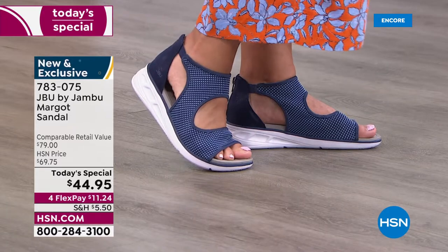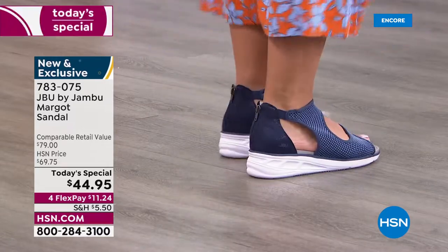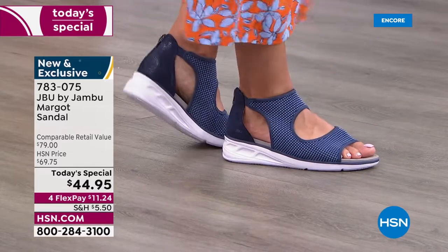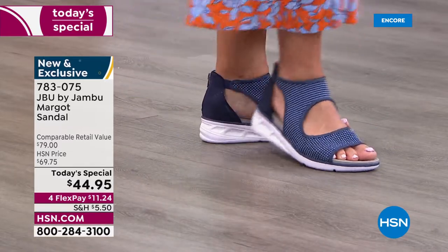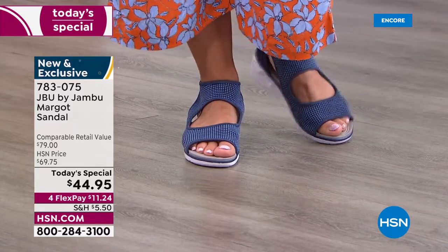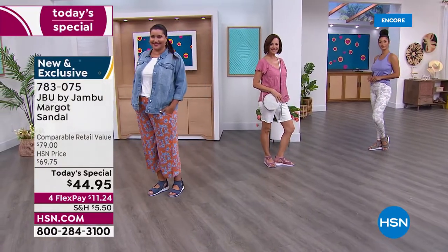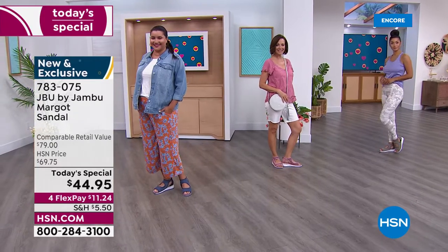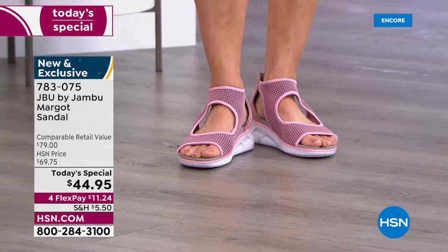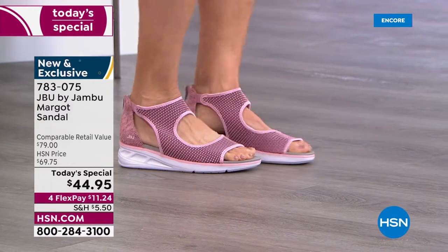At $44.95 and flex pay of $11.24, the navy is already the huge front runner — I love that the mesh is mixed with chambray and a mid-tone blue. You could wear any color denim and this goes perfectly. The blush is the second runner. Within the mesh, different shades are mixed: light blush pink, a deeper tone of pink, and some gray mixed in.